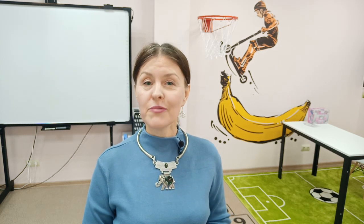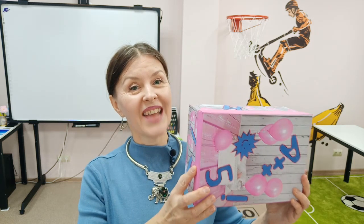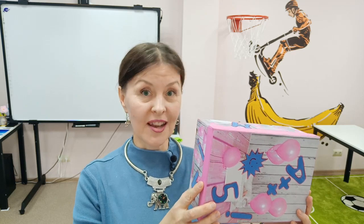In today's video, I will share with you a teaching tool that will make your teaching life easier and will help you deal with early finishers. Students who finish early can be quite a problem, having nothing to do and distracting other students who are still busy with the task. In order to avoid it, I made this exercise box for my classroom.